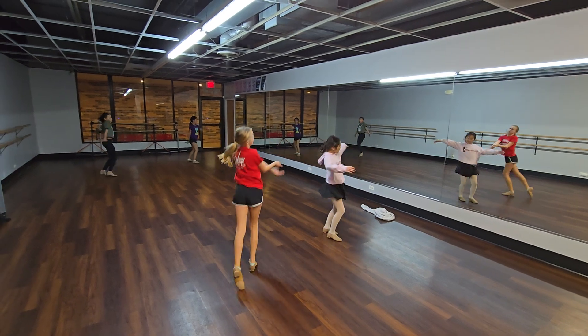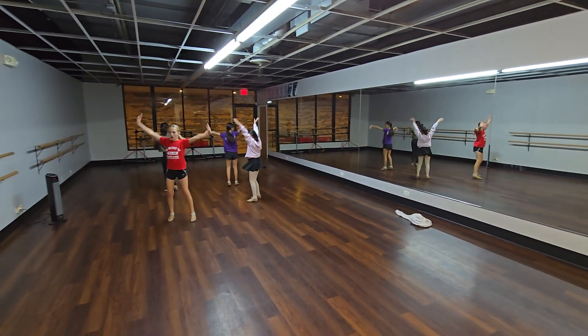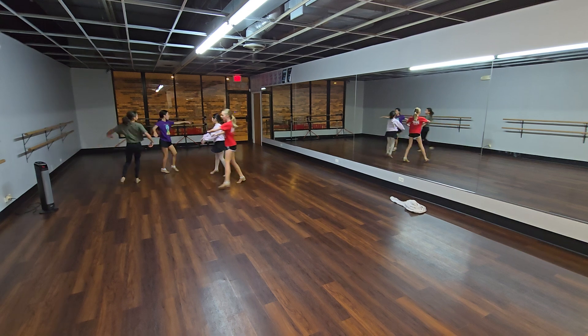Again. Freestyle. Start walking to the middle. Arms up. Cross turn. Go. Chassé step. Turning knee jump. Skip. 2, 3, 4. Shanae. Pique.